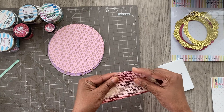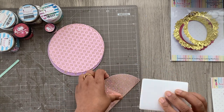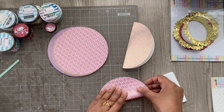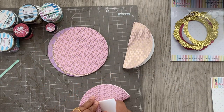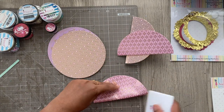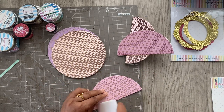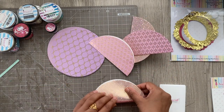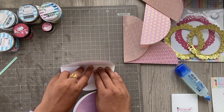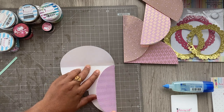First, let's make our envelopes, which is super easy and they look so good. I'm taking these circles of cut stock and folding them in half using the jumbo bone folder. It's a great ergonomic tool — it doesn't hurt your hands and leaves you with very crisp, seamless folds.